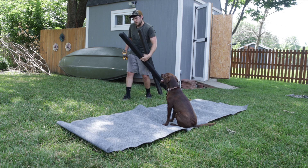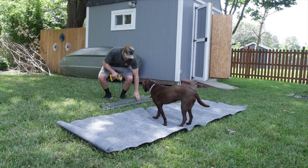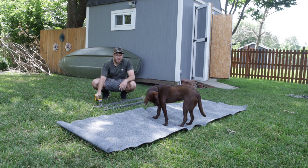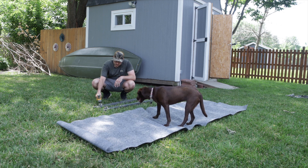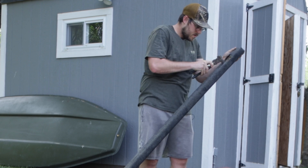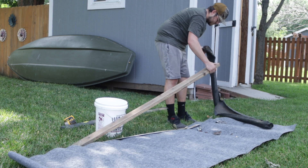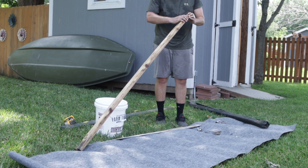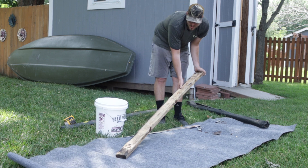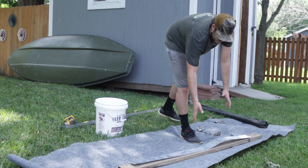Now we get to tackle the bunks. Here are the old bunks — I think the wood inside is okay, not the best, but I don't want to have to buy treated lumber just to do two bunks. So we're going to take the carpet off, see what it actually looks like, and then recarpet it with some of the extra stuff I had from when I did the side bunks on my big boat trailer. The wood looks okay — it is kind of splitting down here so I might drive a screw in to fix that — but overall the board looks good.